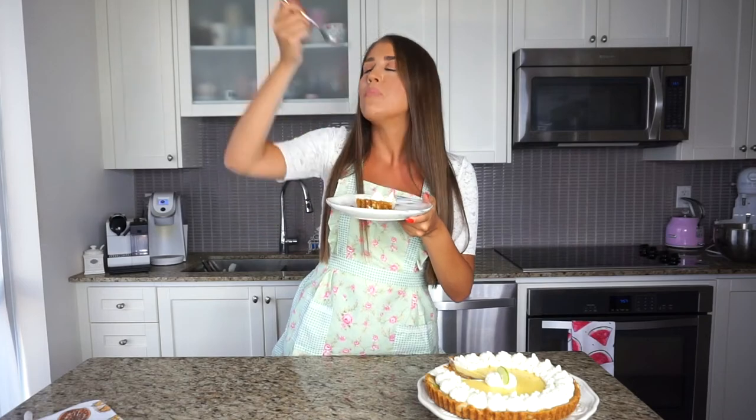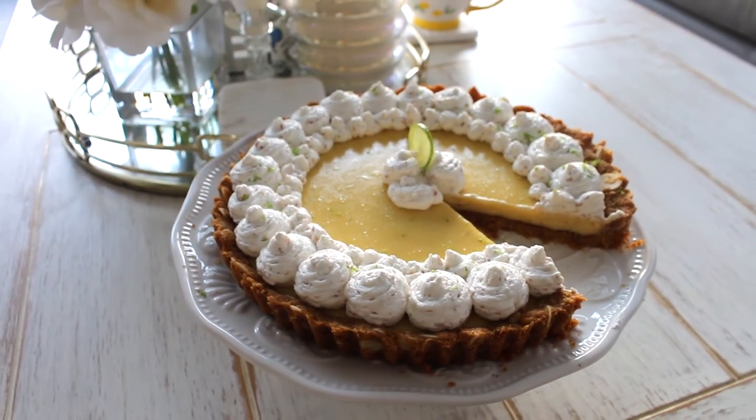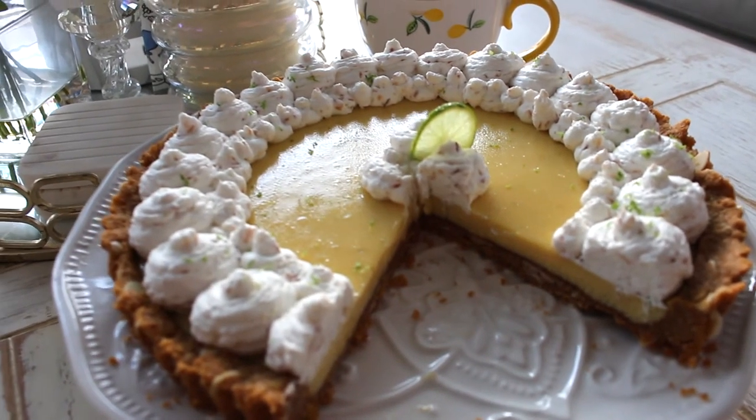Bon appétit! Let's get a nice bite with some of this coconut whipped cream. Wow — this is seriously the best key lime pie you'll ever have. That crust is so good; it is so stable and cut really nicely. With the addition of those slivered almonds — oh my gosh. And that creamy filling from the key limes, and that delicious coconut whipped cream which is not too sweet. It is like the perfect dessert. Guys, my mouth is watering — I have to have another bite.